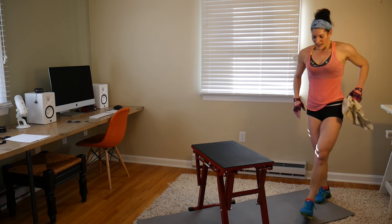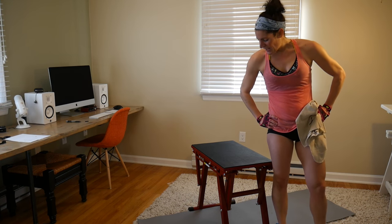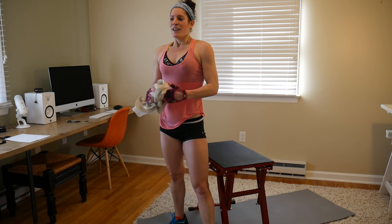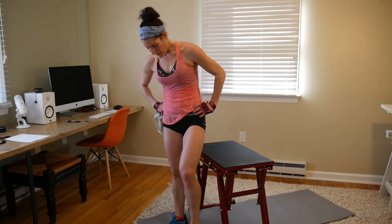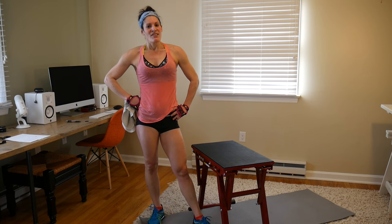I hope you enjoyed this workout. I am really breathing heavy — really felt it. Make sure you stretch, cool down, drink lots of water, and I'll see you next time.